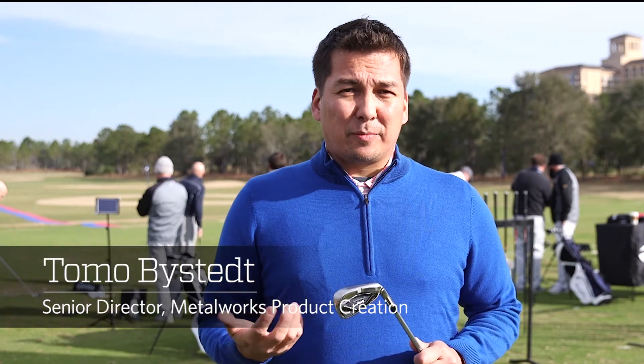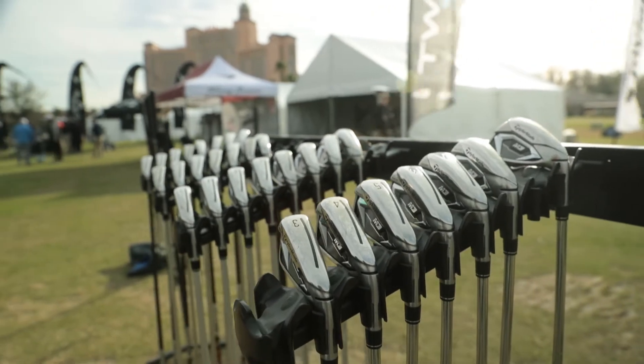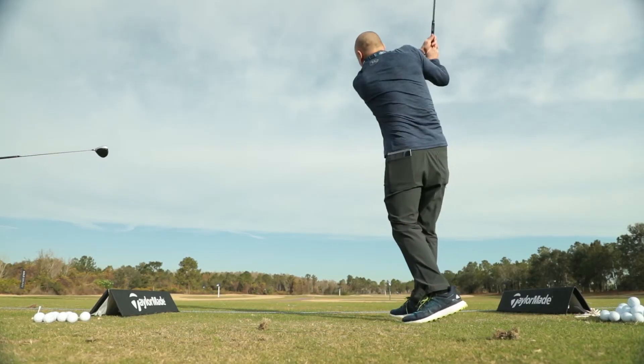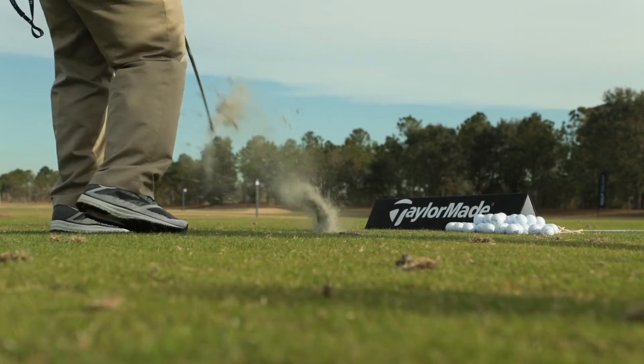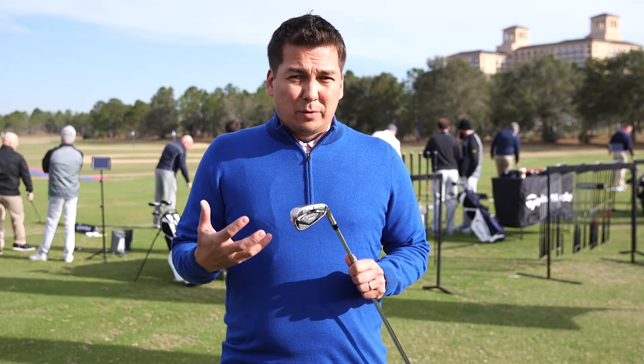My name is Toma Bysted. I'm the Senior Director of Product Creation at TaylorMade and I'm here to talk to you guys about the new M4 iron. The M4 iron replaced our M2 family from the last two seasons, which has been very successful. This product is really our most versatile product out there — it's very forgiving, has a ton of distance, and features some really new cool technology.